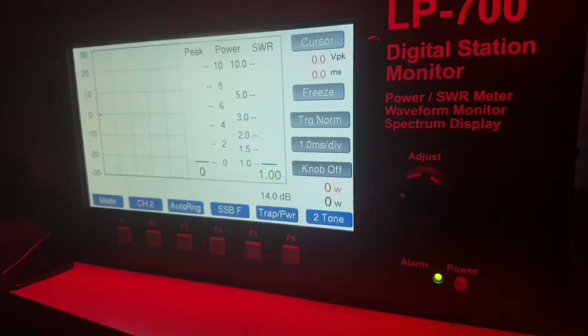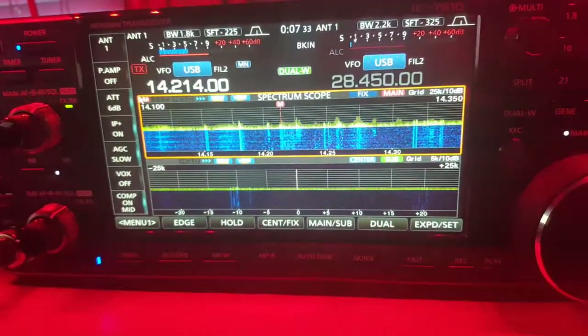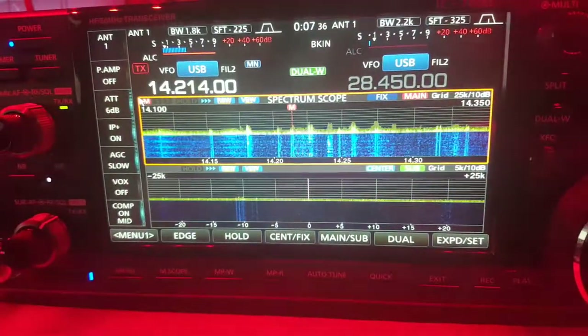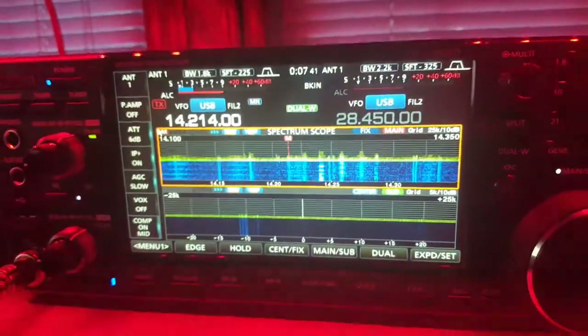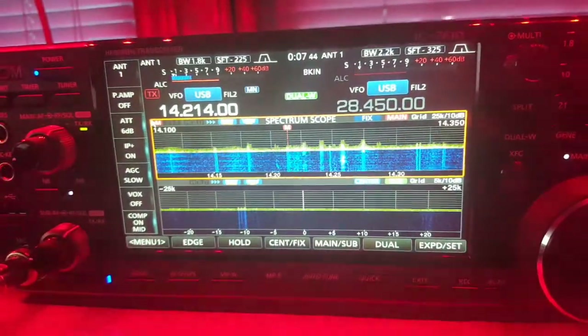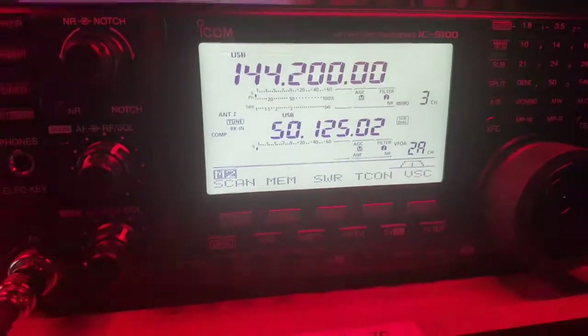A new rig — this is the 7610, listening on 20 meters and 10 meters at the same time. There's my 9100 for two meters and six meters, and I got my old tube rig running.